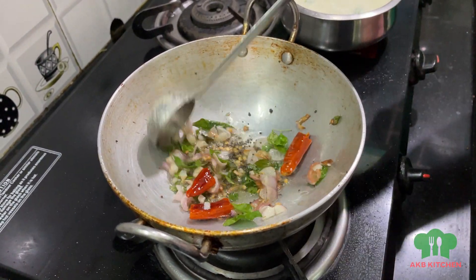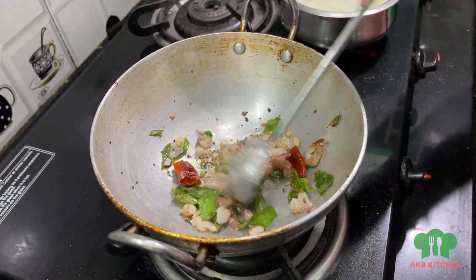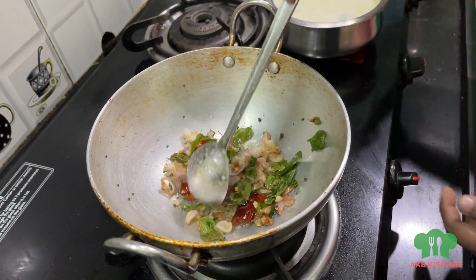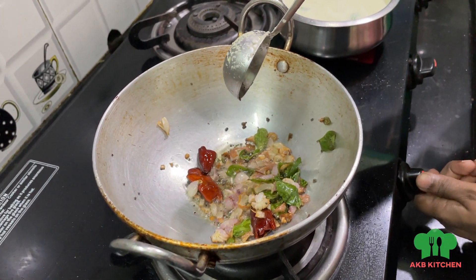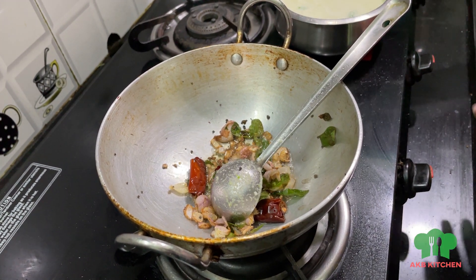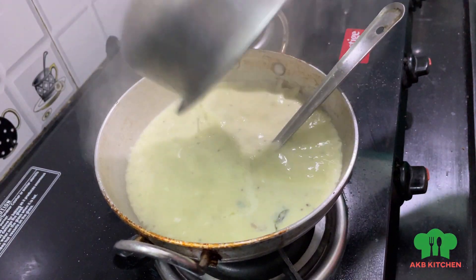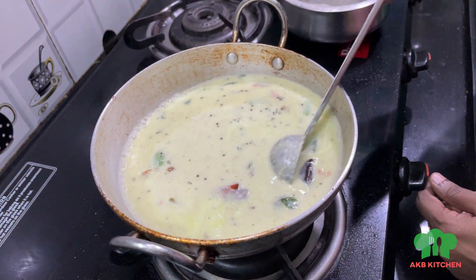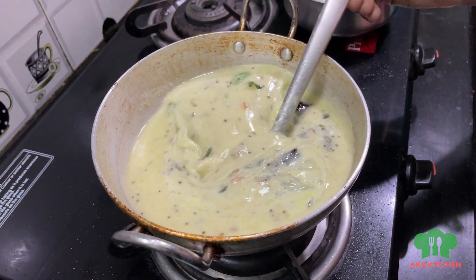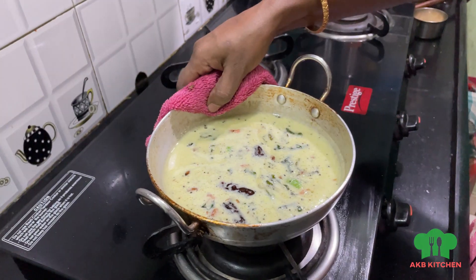It will be a nice brown color. The chutney will have a great smell and taste. Now let's finish and turn off the stove. We will cut it off and finish the chutney.